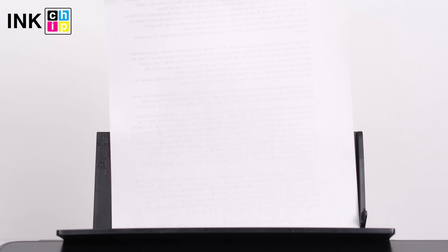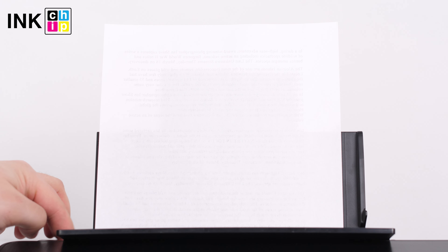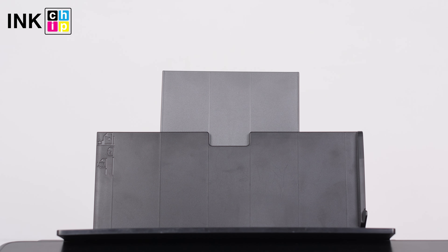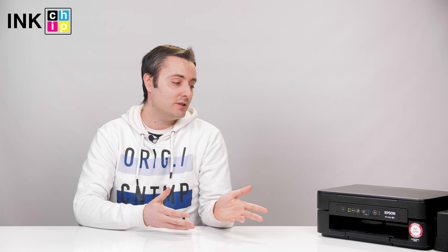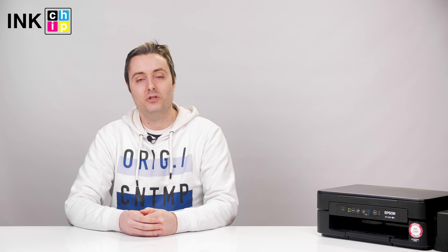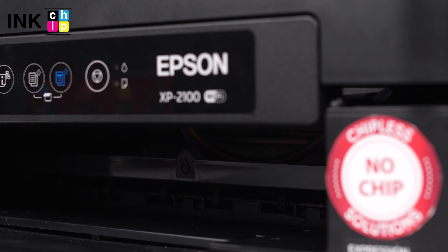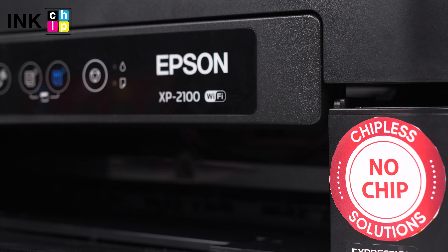Unfortunately, this printer has no automatic two-sided printing function, but you can do it manually. This printer has essential features and produces good quality prints. This and chipless firmware will make your printing convenient and free of troubles.